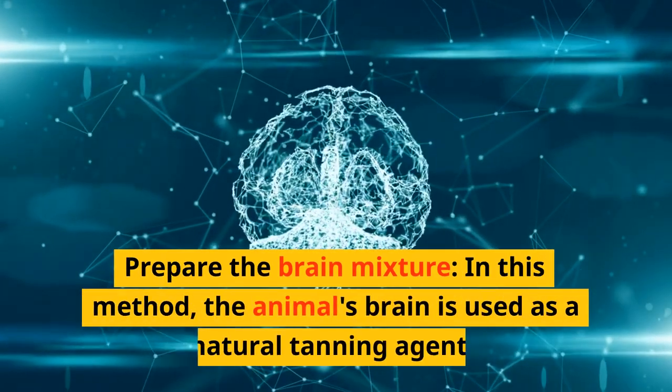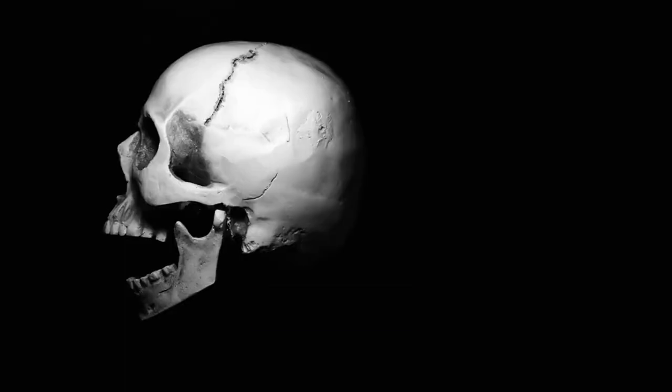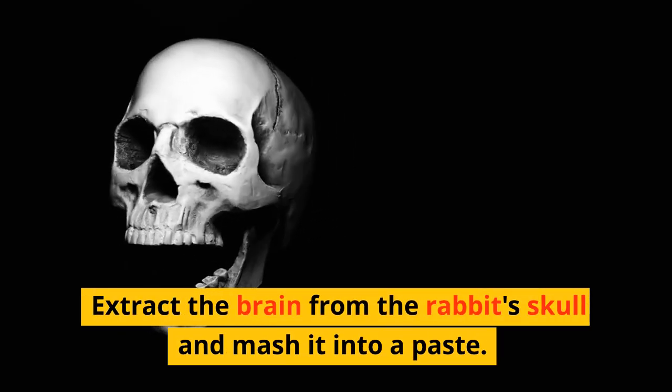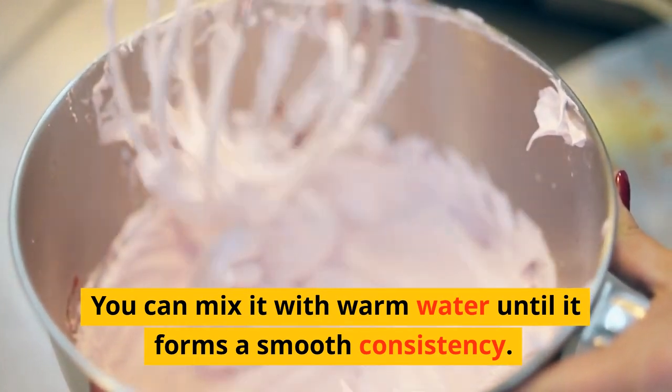Prepare the brain mixture. In this method, the animal's brain is used as a natural tanning agent. Extract the brain from the rabbit's skull and mash it into a paste. You can mix it with warm water until it forms a smooth consistency.